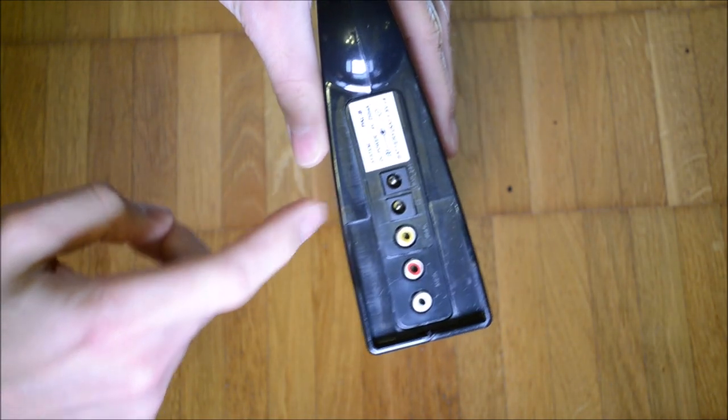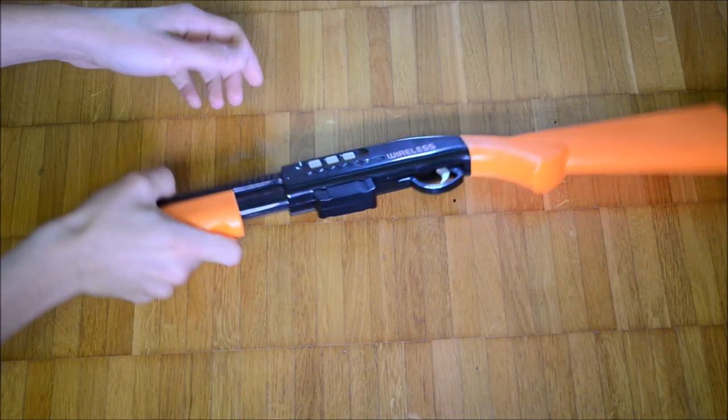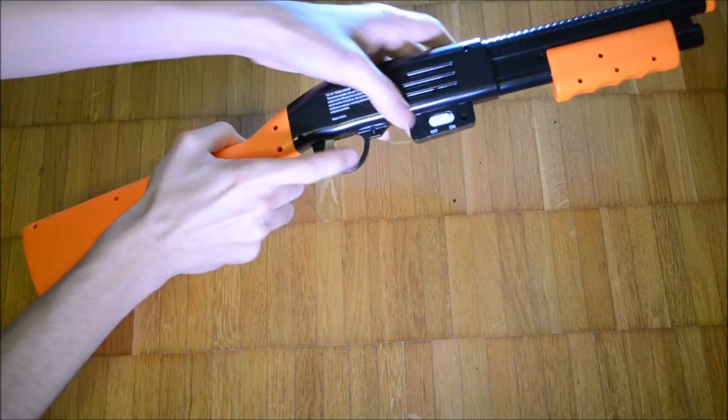Video output is done via composite video. The system communicates with the rifle wirelessly over 2.4 GHz.